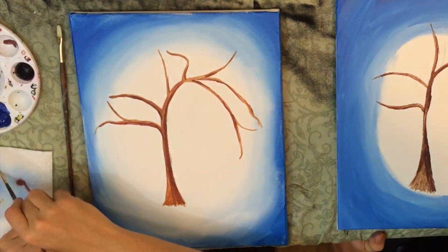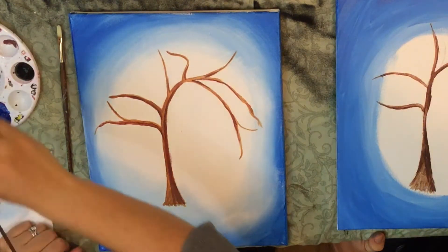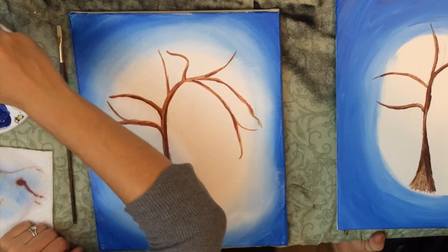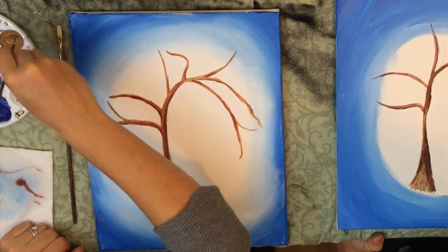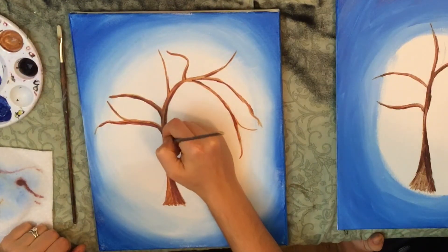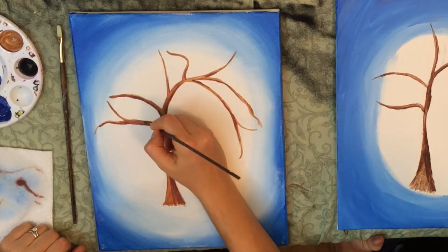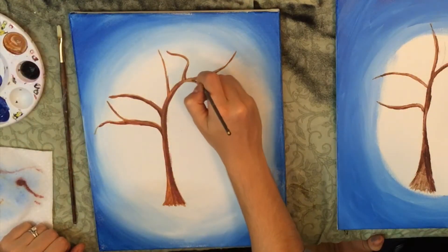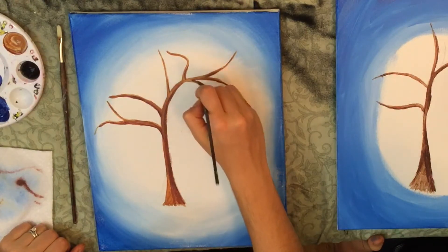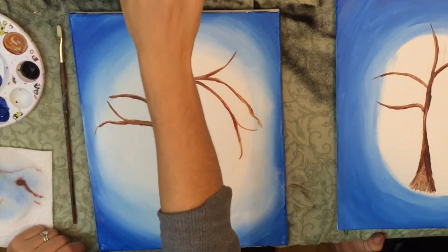If you want to go back and add the lighter version of brown, just add a bit more yellow to that brown to lighten it back up. You can go back and forth with this part now that you know how to make both colors. Your canvas is pretty wet so you can take advantage of that — experiment, go back in with lighter brown so you don't have as many dark portions, or keep going with a darker brown. This part is totally up to you.